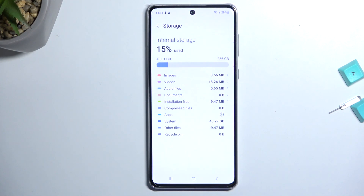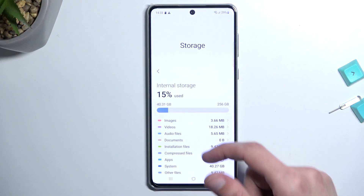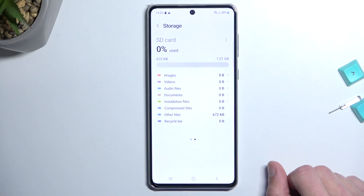From here I'm going to select Format. This begins formatting it. As you can see it disappears from the page, but after a moment it should reappear once the format is finished. And as you can see — successful — we have it back.